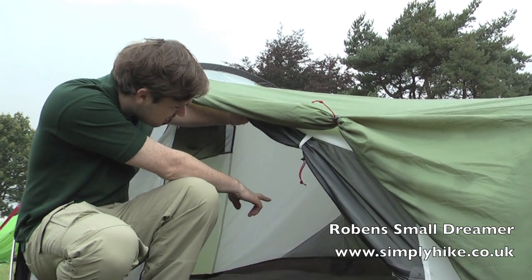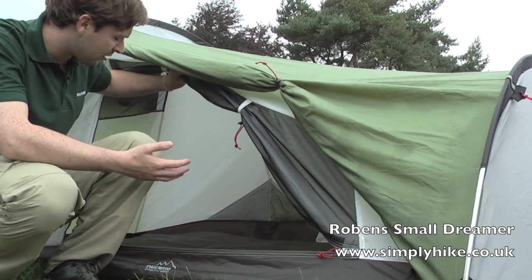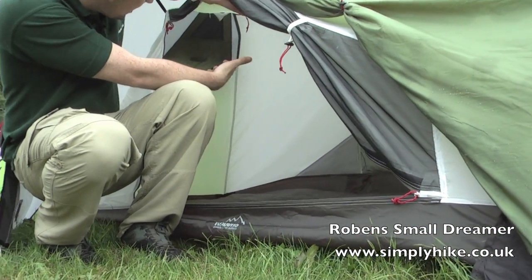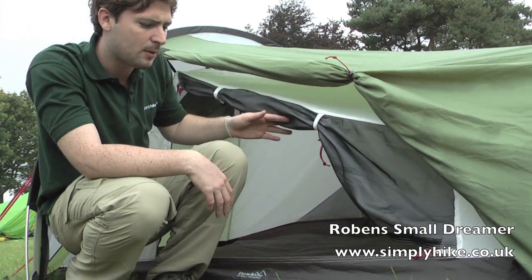Inside, there are a couple of pockets towards the back so you can store your valuables — anything you need to get to throughout the night, all your essentials. There's also a mesh panel just at the back at the top, which increases the ventilation throughout the tent, again creating a nicer climate inside.